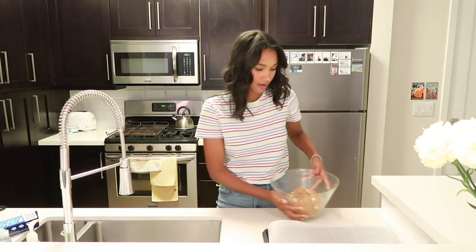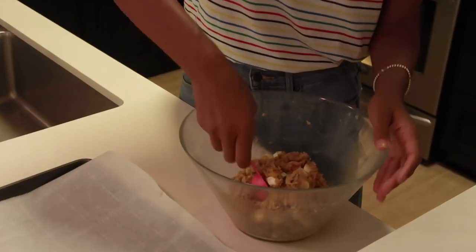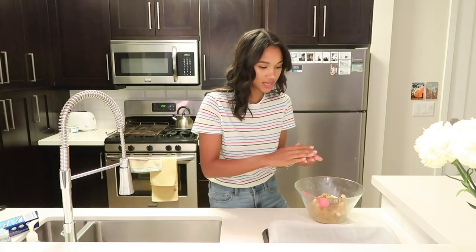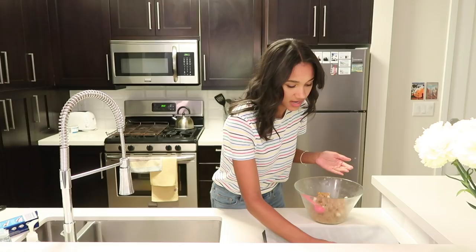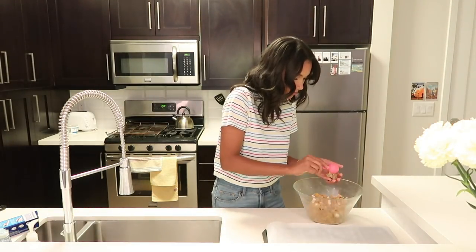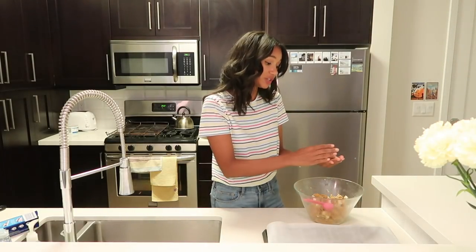Now we're going to load up our cookies. My cookies are going to be just over a tablespoon — essentially a rounded tablespoon. I'm going to go in, take about that much, take it into clean hands, and roll it into a ball. If the ball you made doesn't have enough of something, just go in and make sure you're getting all of those flavors in every cookie. I'm going to give them about two inches between each other to give a little room to spread — they won't spread a ton, but it's always better to leave too much room than not enough, otherwise you just get one big cookie cake.